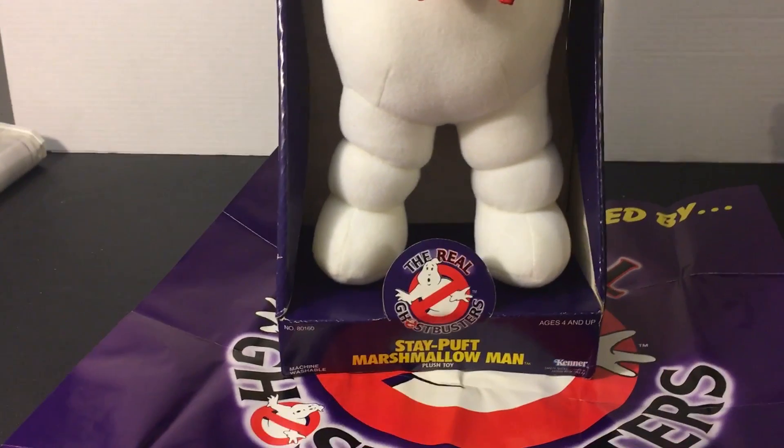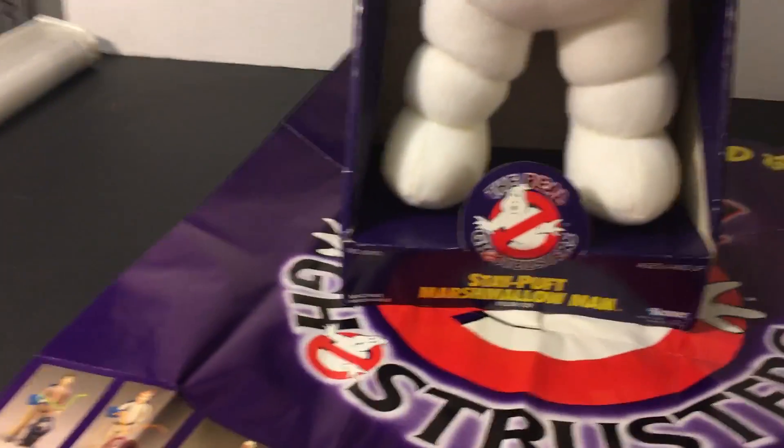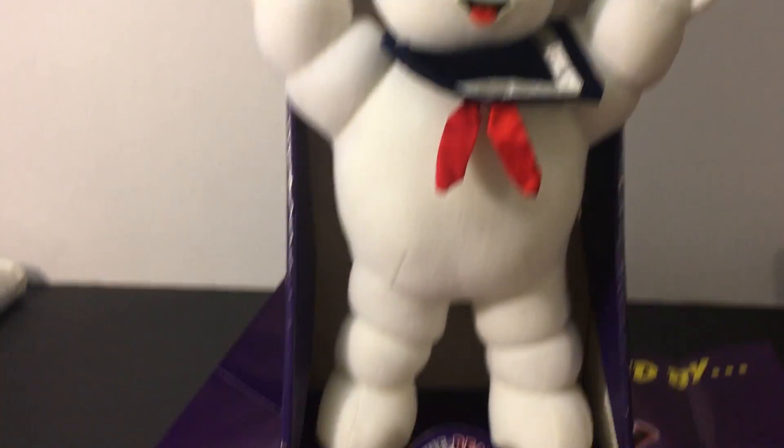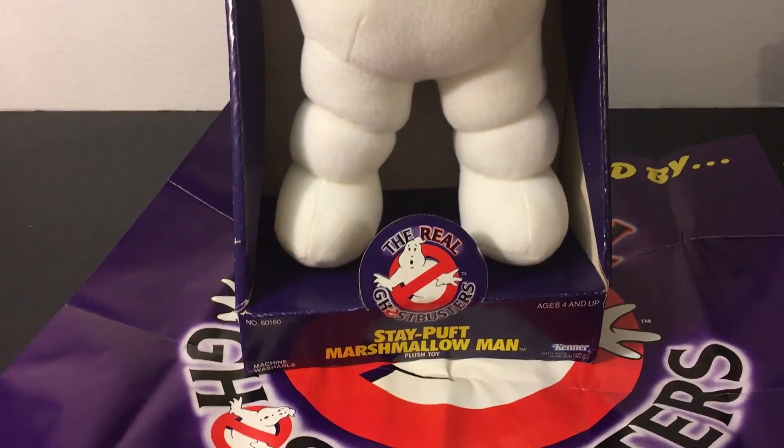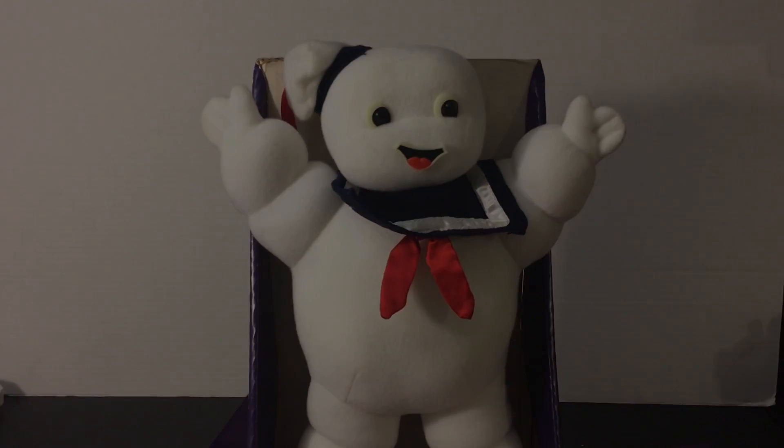Those are my weekly pickups from last week — hope you guys enjoyed it! Let me know down below if you had the Stay Puft plushie or if you'd even want one now. I'll talk to you guys on Friday — have a good rest of the week!